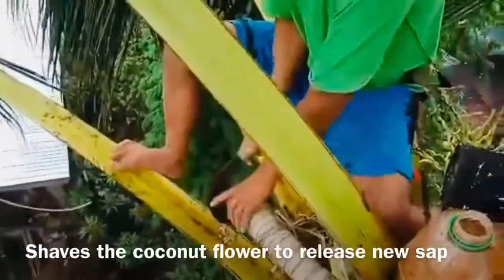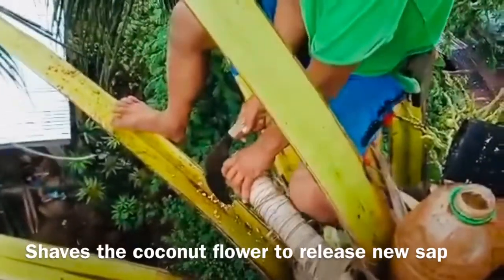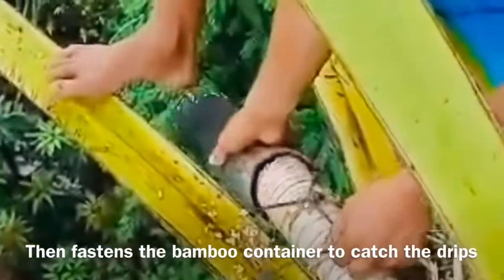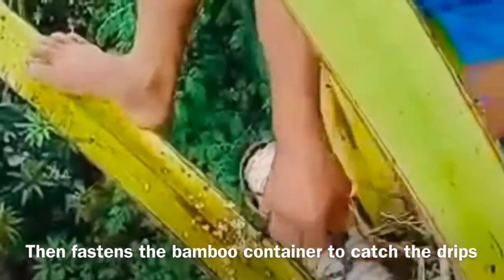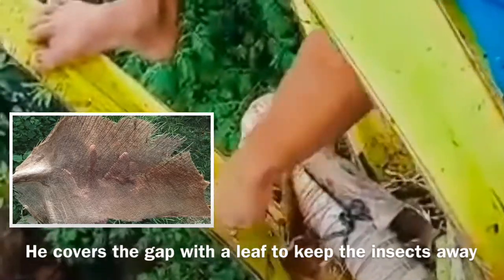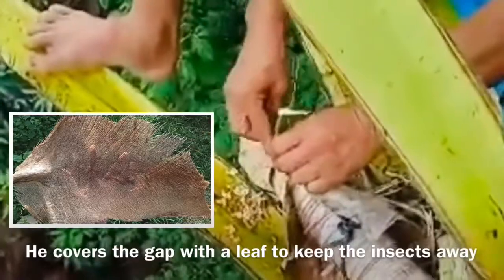Merlito then takes out his sickle and shaves the coconut flower twice to allow the fresh sap to drain into the bamboo container. To complete the process, he places the coconut leaf sheath — called 'guinit' in Bisaya — in the gap to keep insects from getting into the container, ensuring not to disturb the sap.